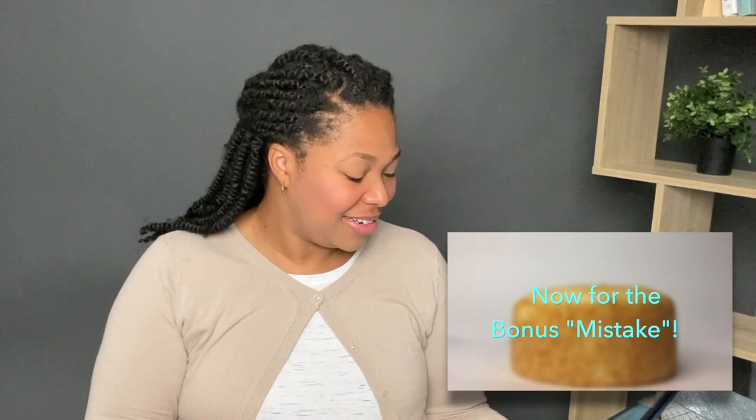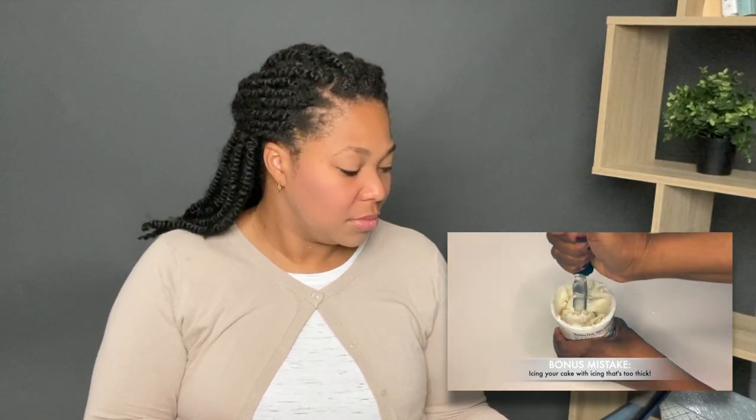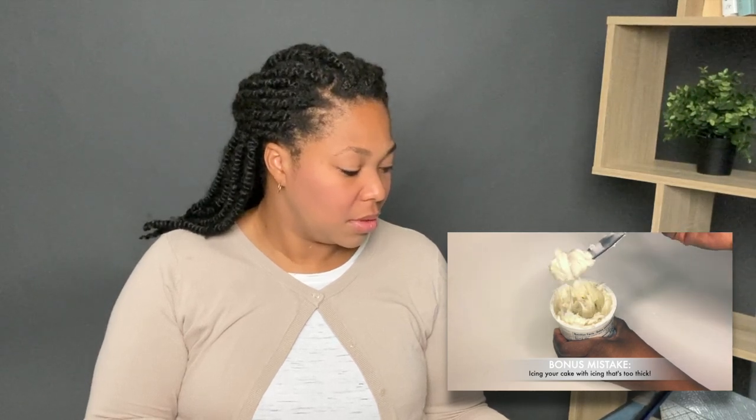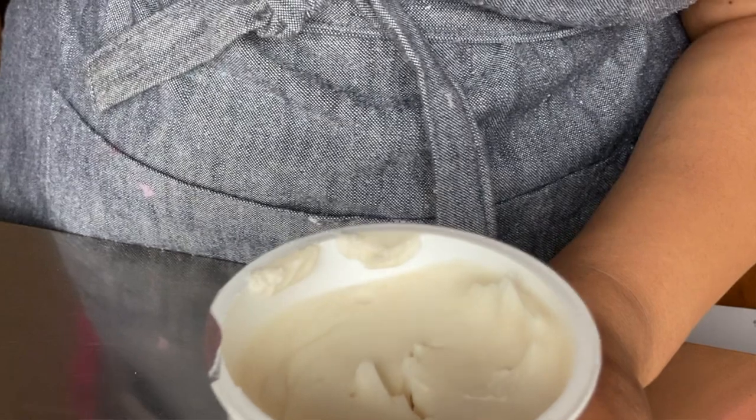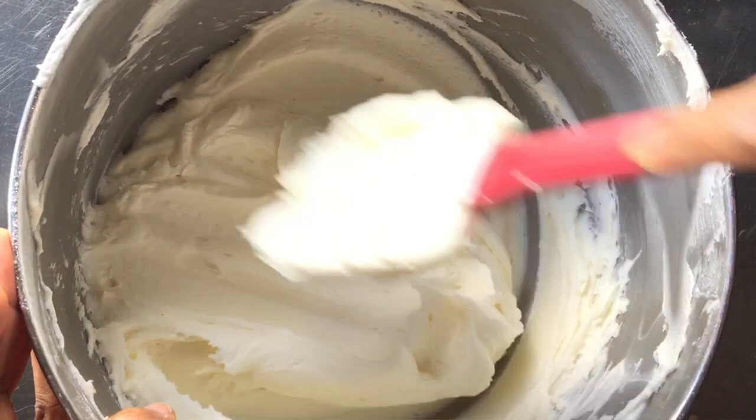Now let's get into the bonus mistake. The bonus mistake is icing your cake with icing that is way too thick — doing so will tear your cake apart. When you go to ice your cake, your icing should be thin and have a whippy texture, but never watery. This goes hand in hand with not using a crumb coat. If you're new to cake decorating, avoid thick icing at all costs. If you're using buttercream and need to thin it out, add a little bit of water or milk and gradually stir until it reaches the consistency you need.